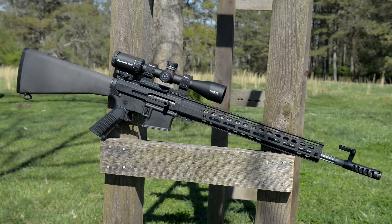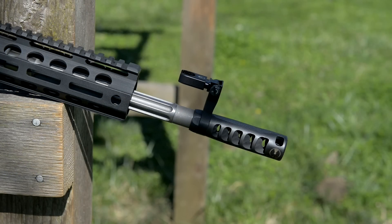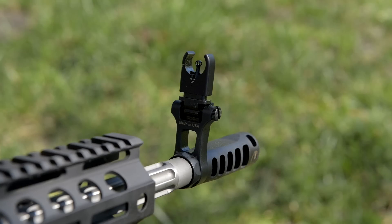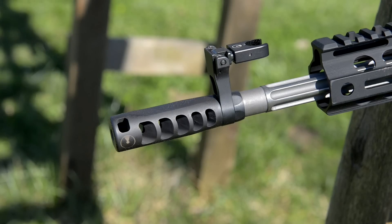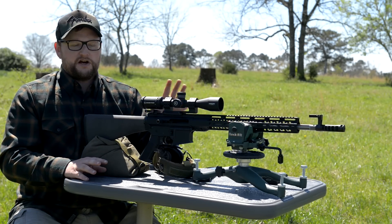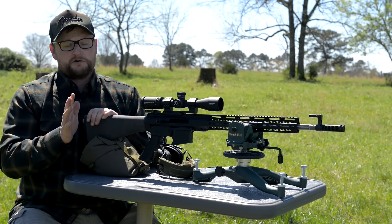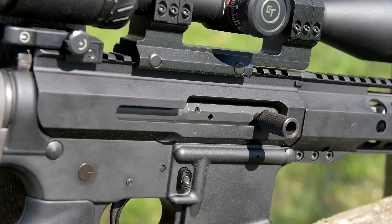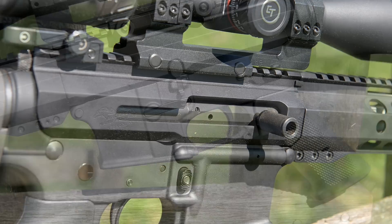This particular one utilizes a Palmetto State Armory 18-inch fluted stainless steel barrel. We have a set of Ultradyne backup iron sights with the really effective Ultradyne Dynacomp muzzle brake — ridiculously loud but very effective, almost no felt recoil. This particular upper uses a side charging handle, which is kind of cool.